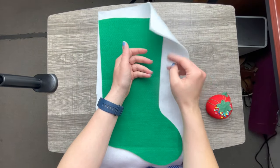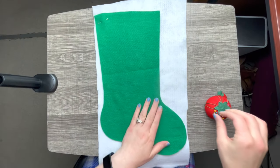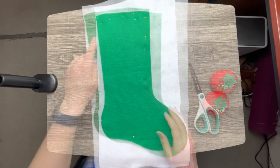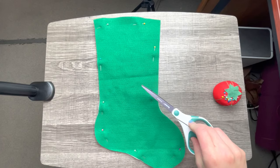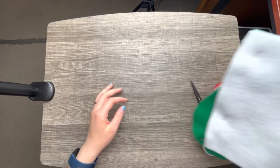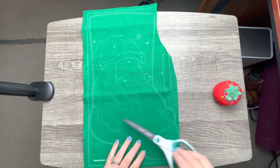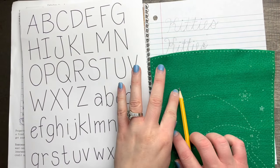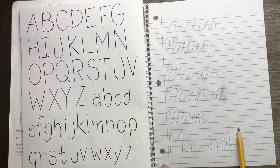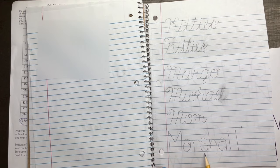I buy separate felt from Joann's in bolts — it's 100% polyester white felt on a bolt, and I buy it by the yard. I just cut a piece and use it as a lining for the inside of all of my stockings. A lot of people like to use cotton lining, but I use white felt because it's neutral and its purpose is to cover all of the knots and stitches in the back, so you're not accidentally snagging a stitch. All of my stockings are lined, and you can add a personalized lining yourself if you want.